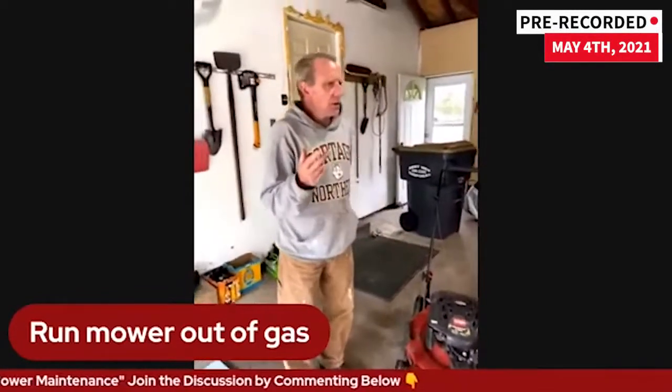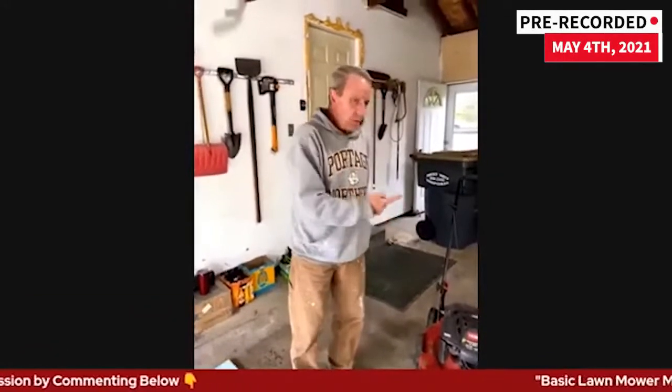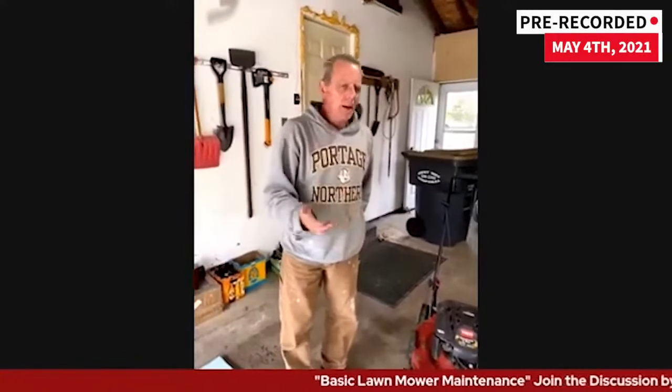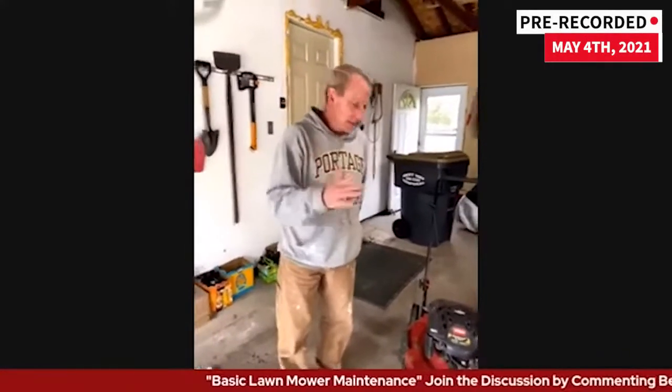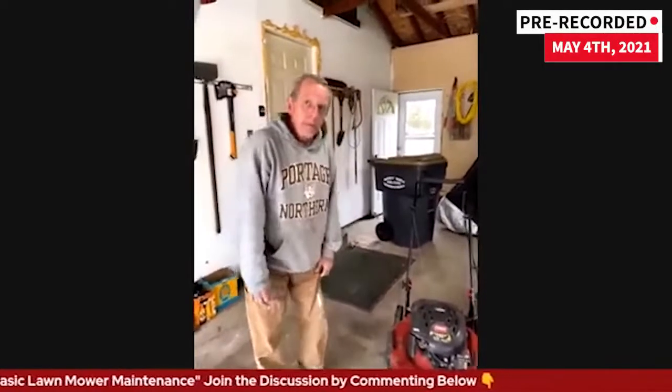The second safety thing is: don't do it when the mower is hot. The oil is going to burn you, and if you leak gas and it hits the muffler, you're going to have a bad day — explosions and stuff like that. When the lawnmower is hot — not the day, yes the weather can be warm — but when the lawnmower itself is hot, don't work on it.